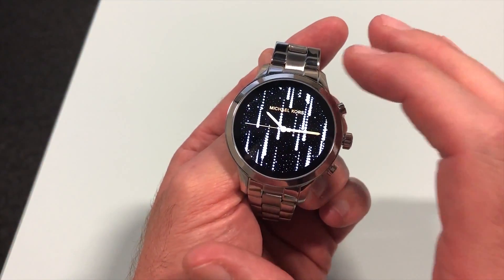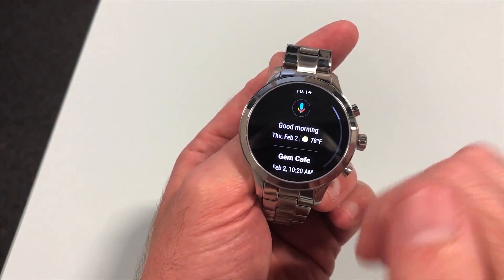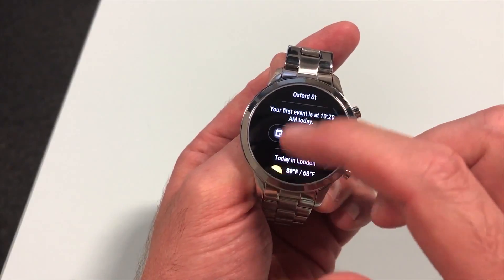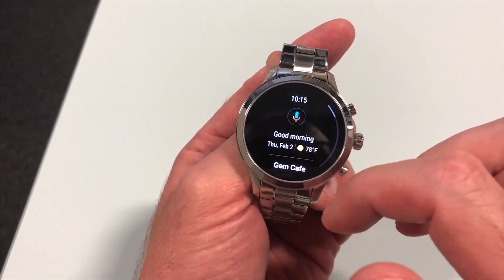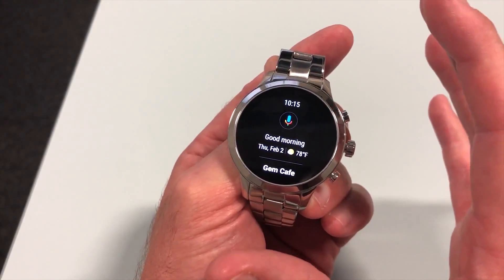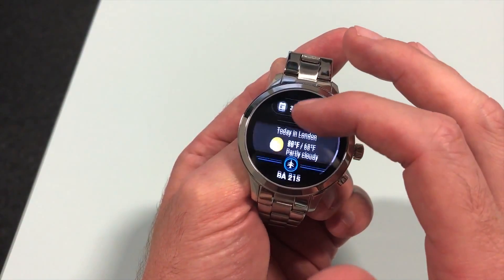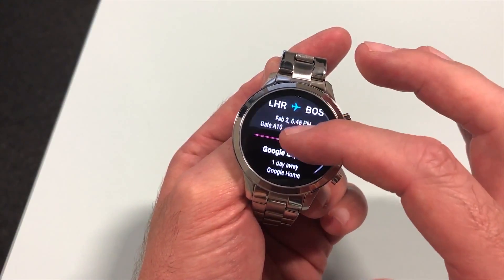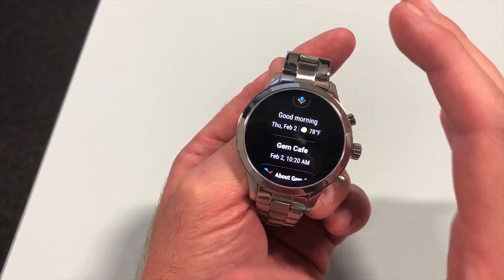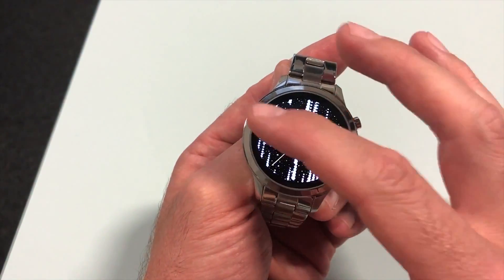Google Assistant is the final major change here. Pressing down the crown brings up voice control just as it did before, but swiping in from the side brings up all of your assistant-driven reminders and activities for the day. Think of it like the swipe-in screens you get on a phone with a list of things you're going to do and reminders — this works in a very similar way, just on your wrist. You can see your flight details, calendar events, commute time, and all the usual things you'd expect from Google Assistant, with just a swipe of the screen.